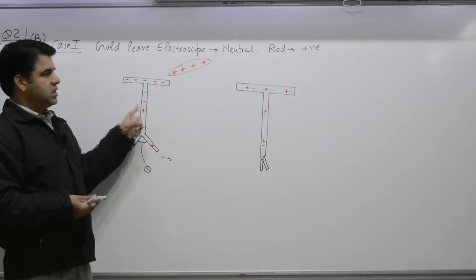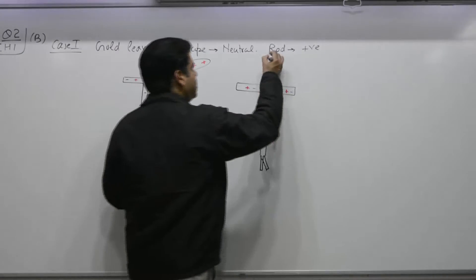If you increase the charge on the rod, this angle theta will also increase. That is how you test whether an incoming rod is positively charged.